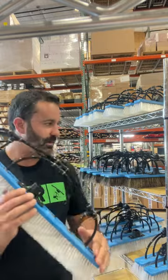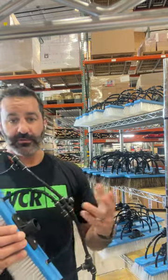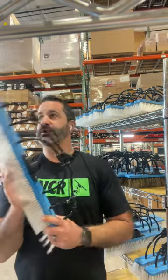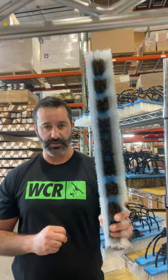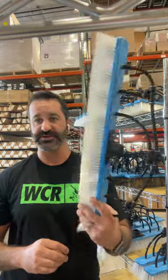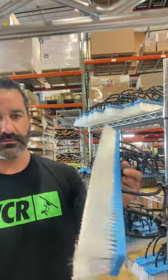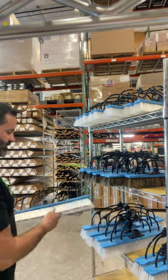These are in stock — we have a great supply of them. We have somebody who has just been making brushes, so we'll do the rounds and I'll show you around a little bit. The Pure Water Power brushes are back — great stocking, check them out, great quality. Love the Pure Water Power brushes.